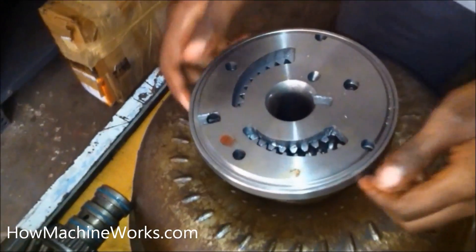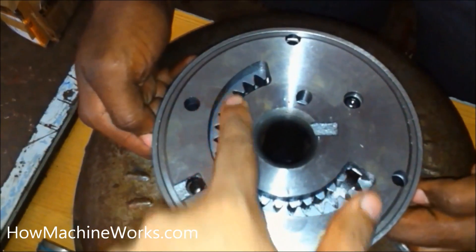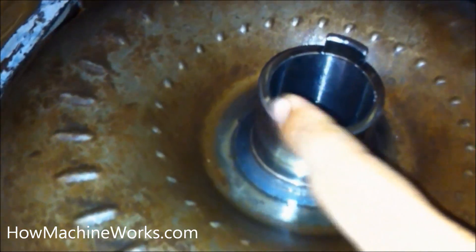Hi guys, welcome back to HowMachineWorks.com. Today let's learn how a hydraulic transmission pump works, also called a charging pump or a crescent-type pump. They are used in backhoe or construction equipment and automatic transmission vehicles, and it gets its drive from the torque converter.